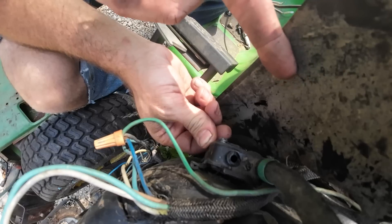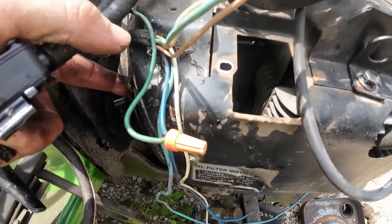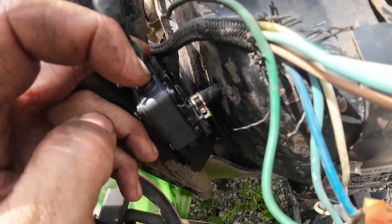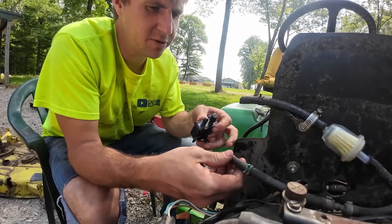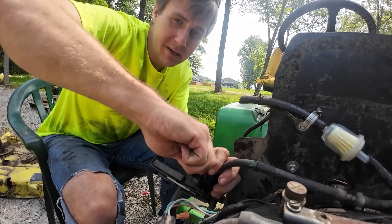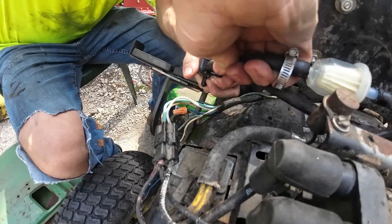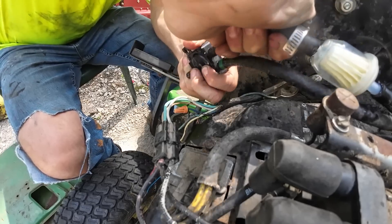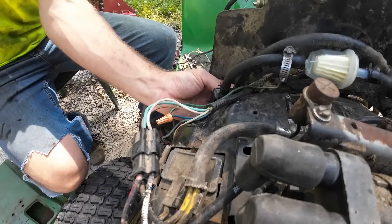Like everything else on this engine it was kind of a bear to get to - there's a screw there and a screw there, plus this shield right here I just bent out of the way. This little hose right here you've got to get on the back side of the fuel pump. I took the voltage regulator off and just shoved a pair of pliers down in there to hold the hose while I shoved that on. Now I got that hooked up on the back with a little clamp on it - just kidding, the clamp doesn't fit through the hole.